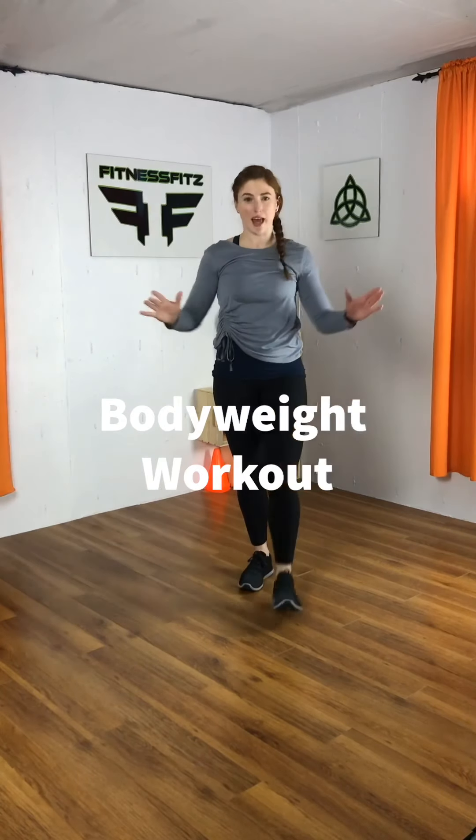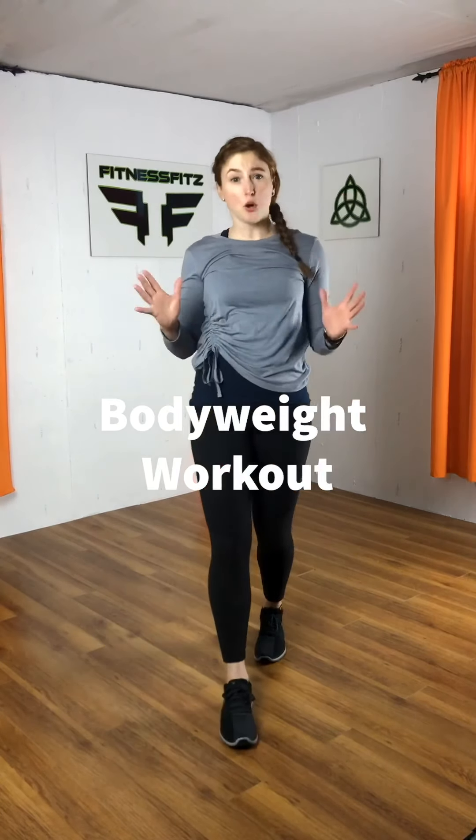Hey fitness friends, what I have for you today is a total body workout using only body weight. No equipment needed, and there's no cardio involved.